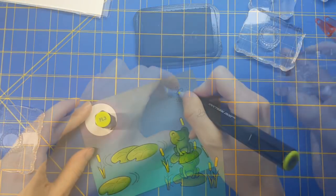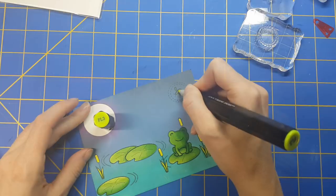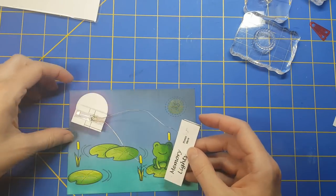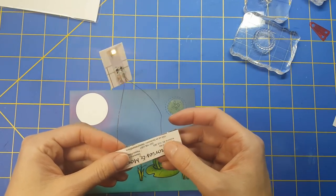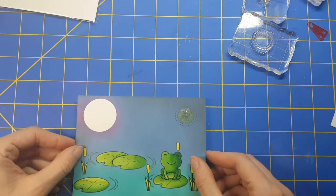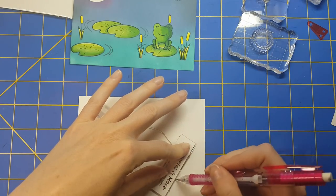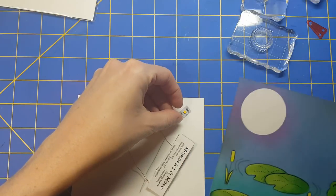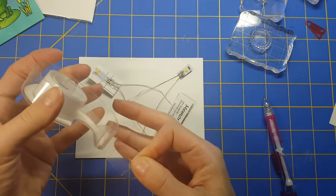I wanted to finish off my card panel before putting this card together. I went into an old Lawn Fawn set — I believe it's called Summertime, I'll list it below — and I pulled out the little lightning bugs. I folded the memory lights right on itself because it was a little too long. I want the moon and my lightning bug to both light up, so I'm drawing out a little pencil line just to make sure I can place it right back if I move it. Then I'm lining the additional light up underneath my lightning bug and we're all good.